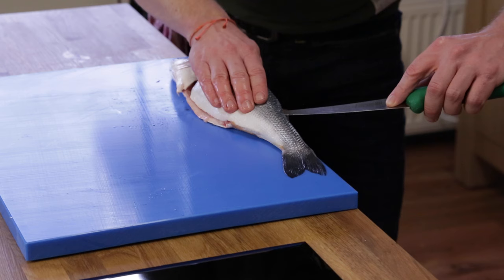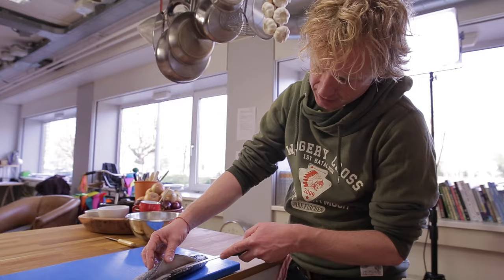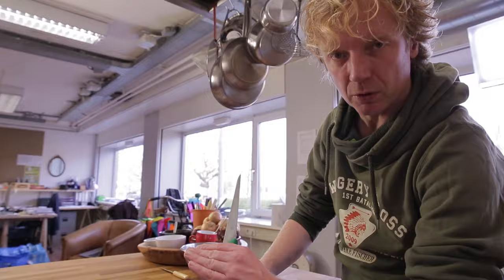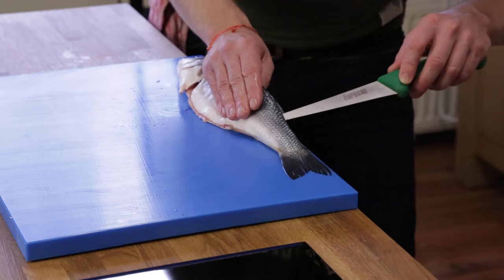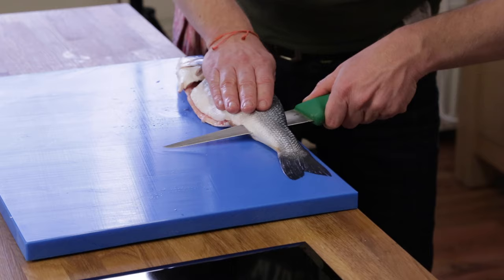We twist the knife and then go towards the tail. The bone here in the fish is like a small hill going up — you can feel it with your knife. But where the belly ends, the bone is going to be more horizontal, and at that very point you can stick your knife through the fish and cut it towards the tail.